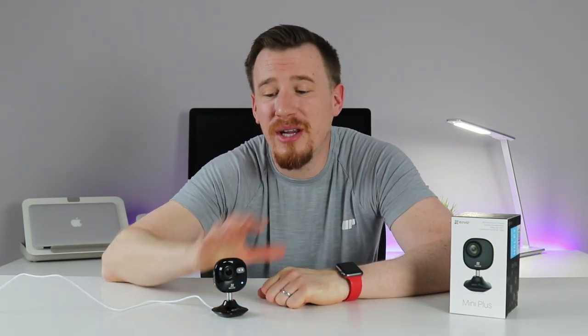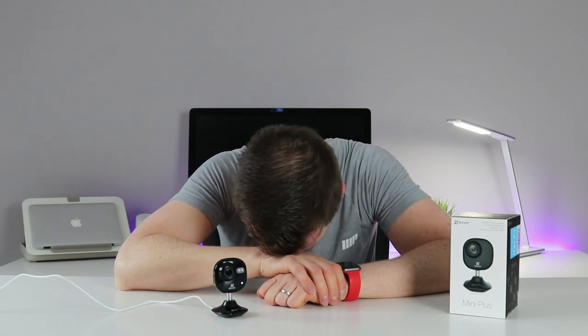If you're looking for something in the home security market, or just to monitor your home, pets, or use as a baby camera, I cannot recommend this device enough. I'm really looking forward to using it as a baby camera in my child's bedroom. Thank you for watching — if you found it useful please hit like, leave comments below about the EasyViz Mini Plus or their CCTV range, and subscribe with the notification bell for more videos.